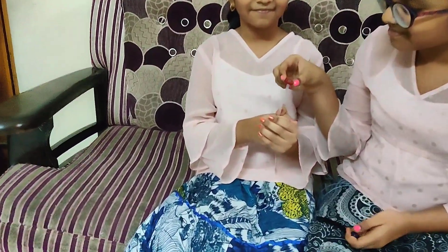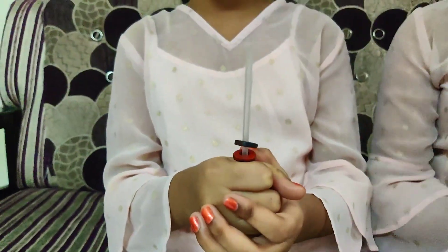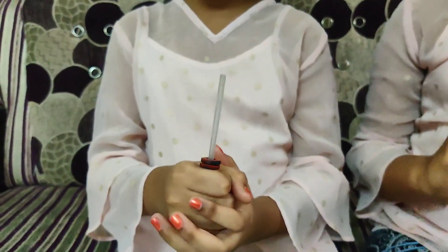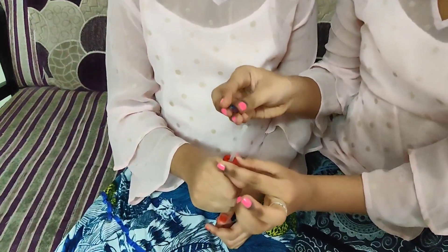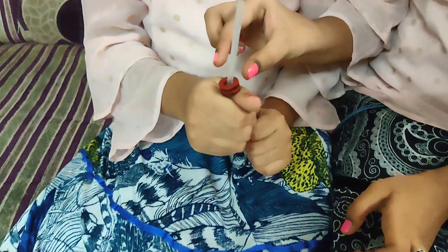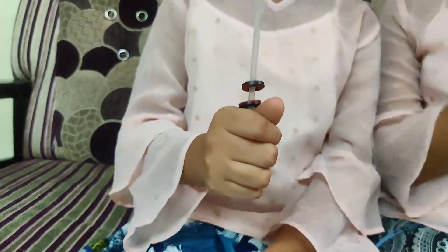We are taking ring magnets to show you. They are not attracting — that means it is repulsion. They are attracting because unlike poles attract each other and like poles repulse each other. The red color is North Pole and the blue color is South Pole — these are unlike poles, so they attract each other. If I kept North Pole facing North Pole, they are not attracting — that means repulsion.